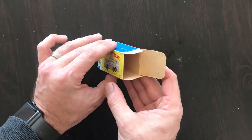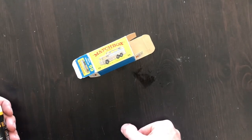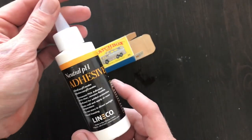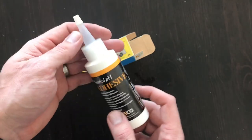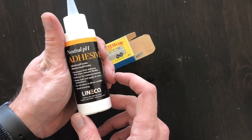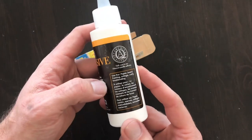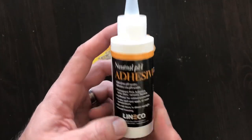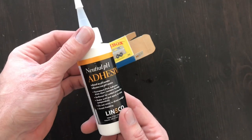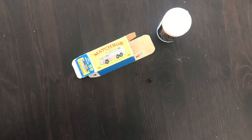I had a couple of comments from some viewers recommending new products to check out for repairs like this, so I ordered a few things. The Elmer's white glue I've been using is not bad, but this is an acid-free, neutral pH adhesive that does the exact same thing - it's archival quality glue from a company called Lineco. They specialize in document restoration and archival quality photos, drawings, and that sort of stuff. So I got some pH neutral adhesive instead of the Elmer's white glue.